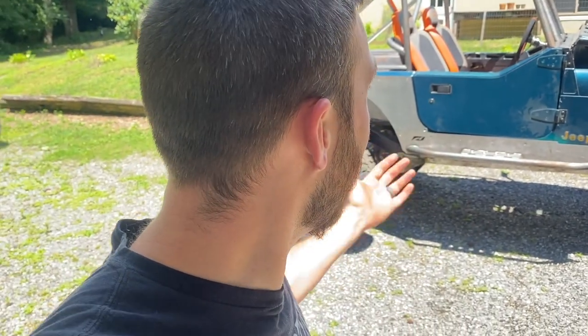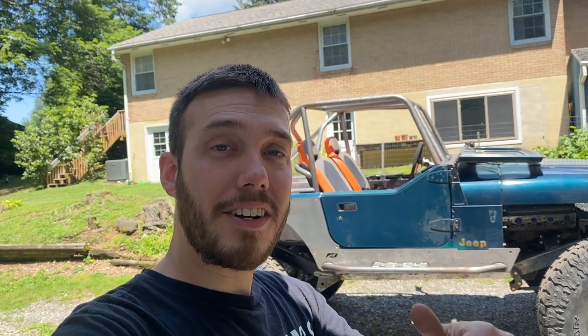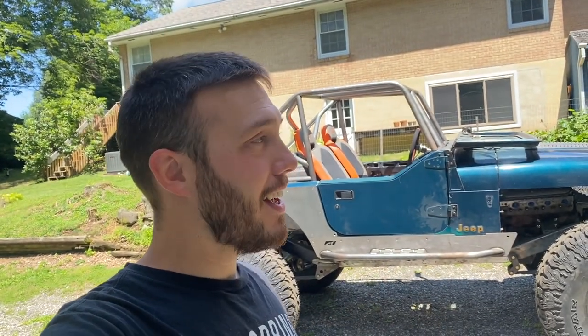Super pumped, super happy. I appreciate you guys watching — I know there was a delay in the YJ content, but now I'm back at it so hopefully the videos will keep coming at a more regular pace. Thank you guys again — I'm going to throw the drone up in the air to get some sweet shots of this, and we'll go from there. See ya!